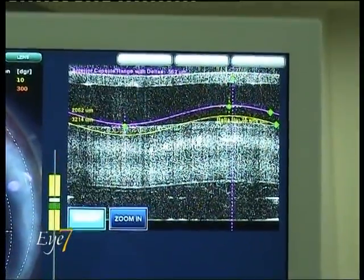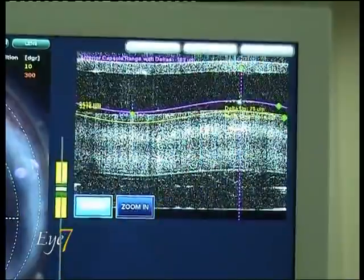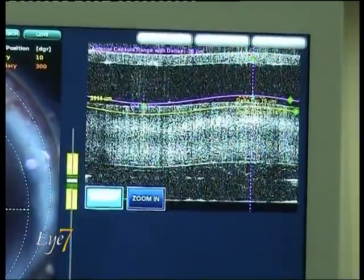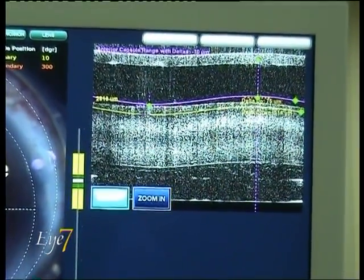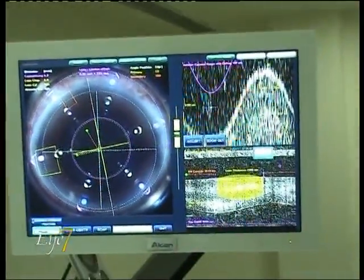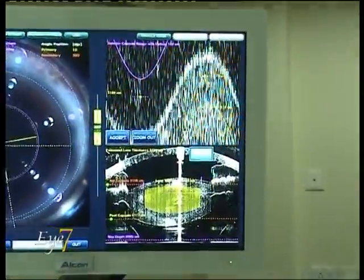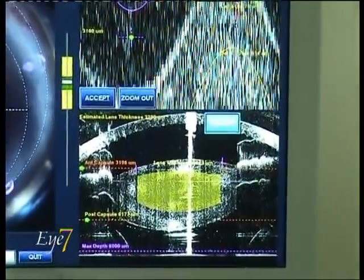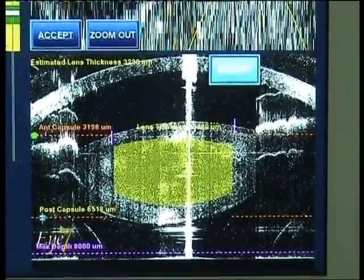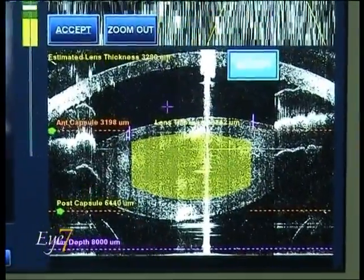There are two lines which you see here — the purple line and the yellow line — and the laser will cut between these two lines, so we place them in such a position that they are in front and back of the anterior capsule. We accept the data and move to the nucleus. We have to cut the nucleus as deep as possible, but we must maintain at least 800 microns safety zone from the posterior capsule.